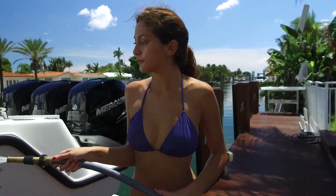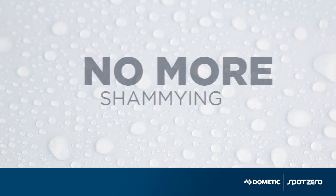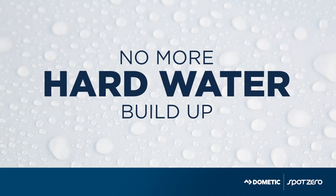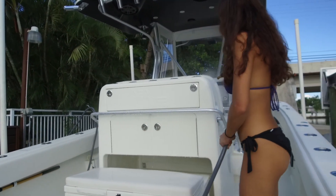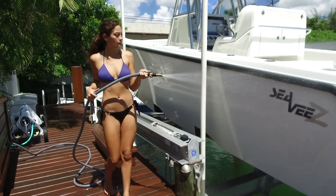Whether you're at home or at a faraway marina, spot-free water means no more chamois and no more hard water buildup. You save time and elbow grease on every washdown. Plus, you're protecting your boat's finish.